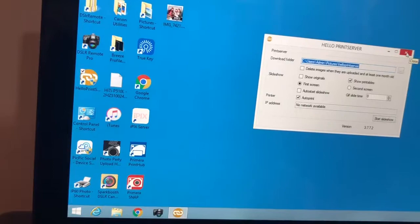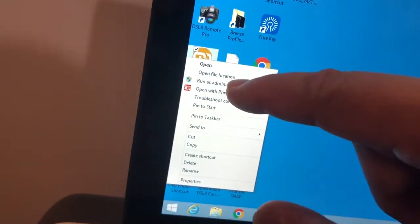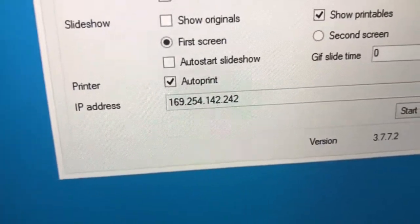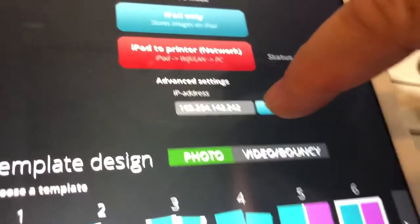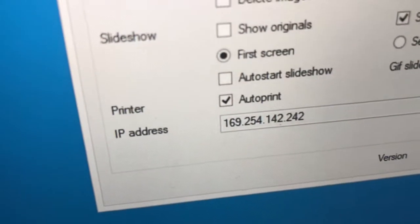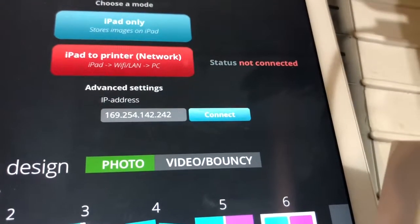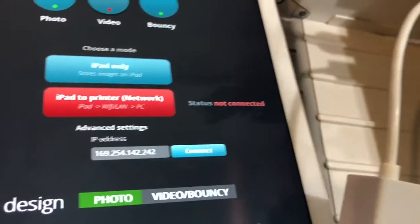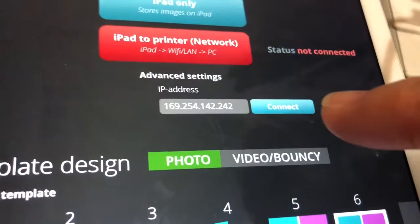The computer will recognize it, but still no IP address, so I'm going to close this out and open it again. Now that it detects the ethernet cable, it gives me an IP address. I will take that IP address, click Advanced, and type that address in — 169.254.142.242. Don't copy my ethernet address because it'll be different depending on what your computer generates. Make sure that your Hello Print Server IP address here is the same, then press Connect.